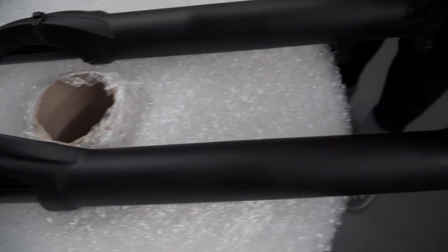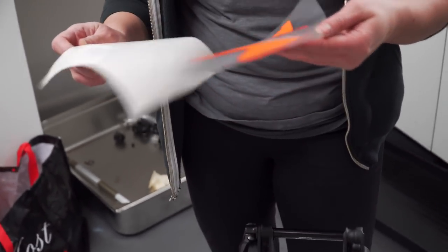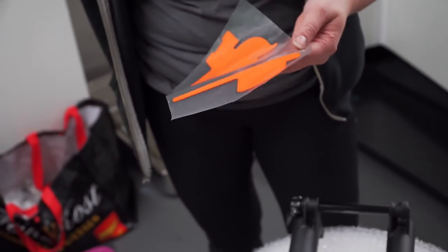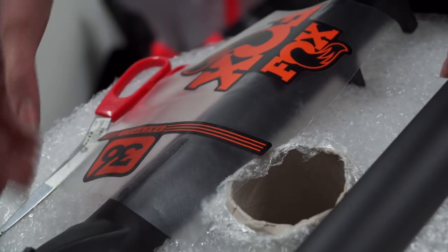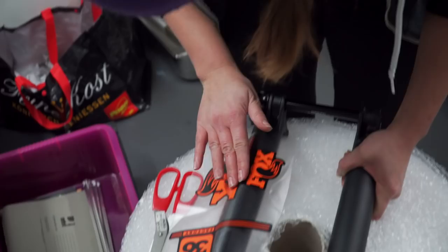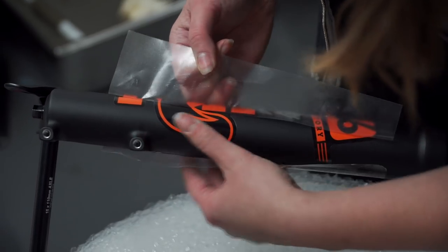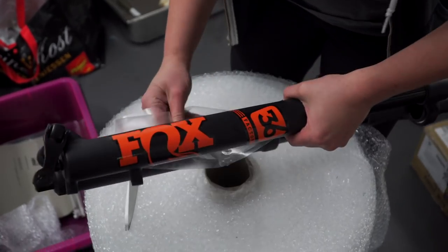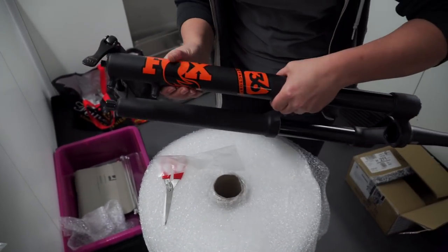I've de-stickered them. I didn't trust myself putting the new ones on though, so I've got more decals in the case. When I was doing them at World Cups, I had a measuring tape. Just going to freeball it — eyeball it. Just making sure it's straight. I won't be able to tell. Yeah, but I will.